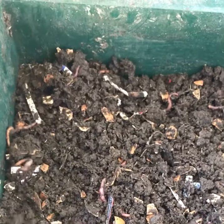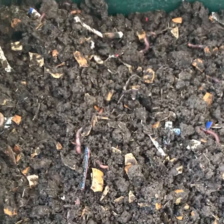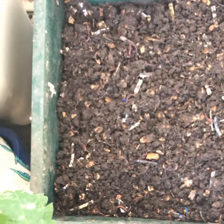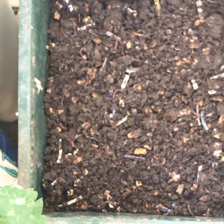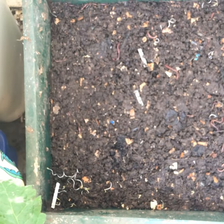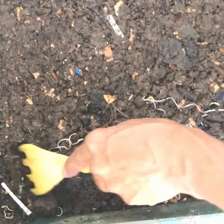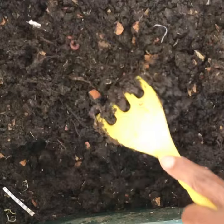Just kind of spread these guys out a little bit — I know they're not happy about that, but that's okay. We have one more tray here. It's been growing — I don't know what kind of sprouts those are. There's not a lot of worms in this one.